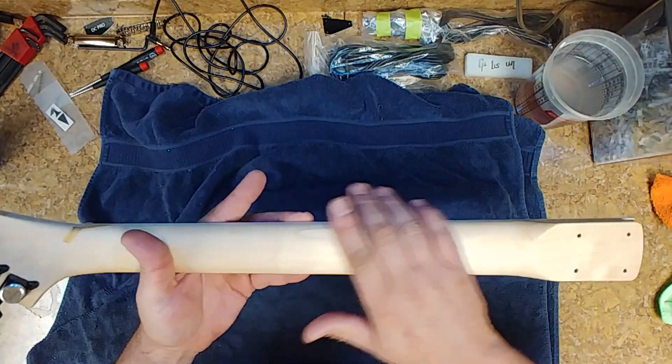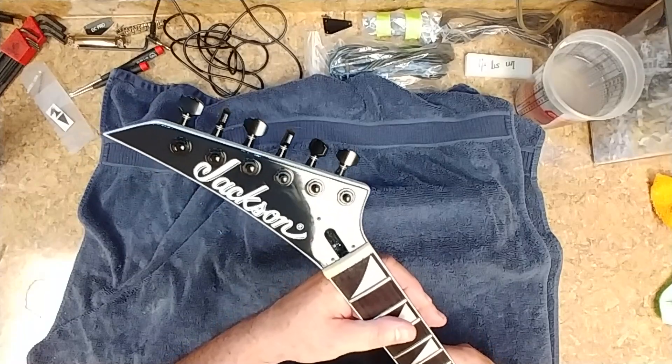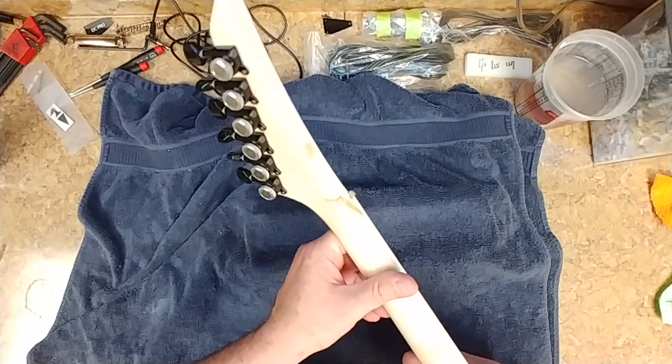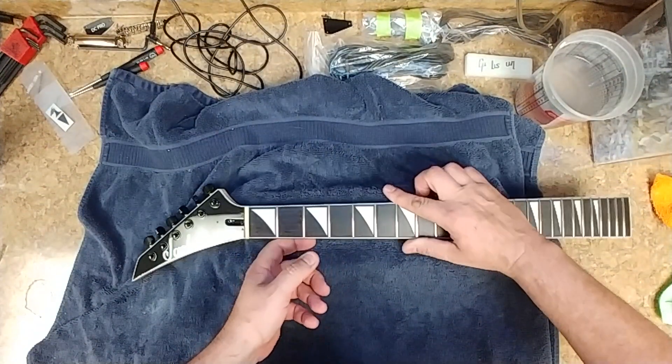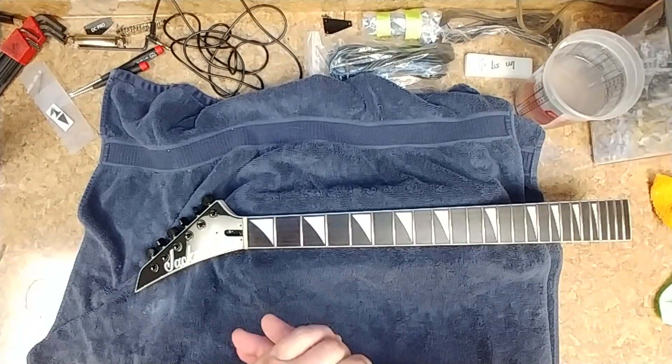Nice smooth neck — it feels like silk, this is nice. The headstock came out beautiful. The only thing I ask from you, Weedy, is to send me your new address again because I don't have the email anymore.